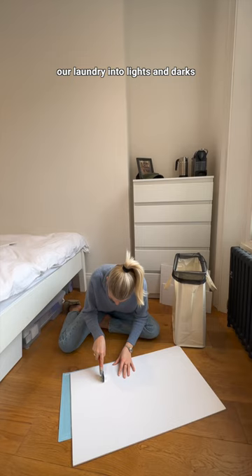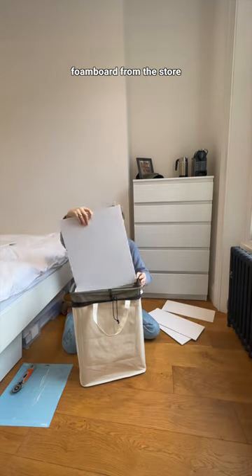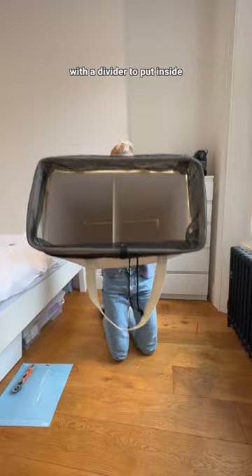To be able to divide our laundry into lights and darks, I picked up some thin foam board from the store and created an insert with a divider to put inside.